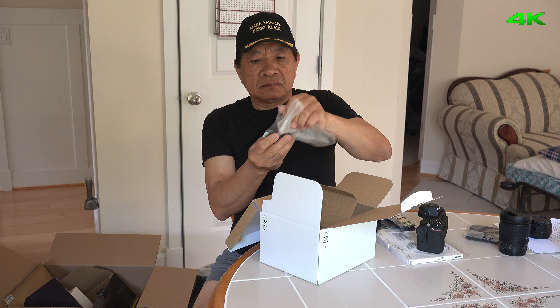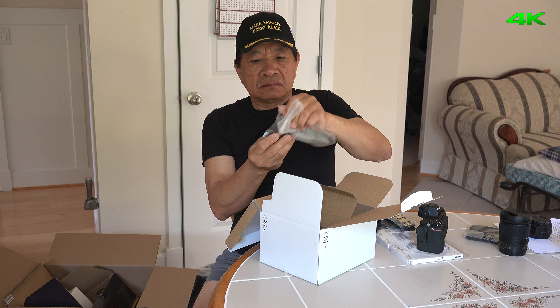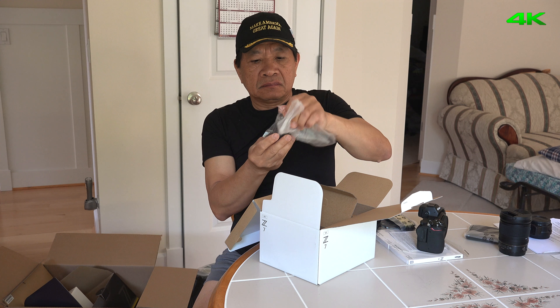Hello everyone! Today I'm going to do an unboxing of the Nikon Z7 mirrorless camera. This is a full frame 35mm camera.